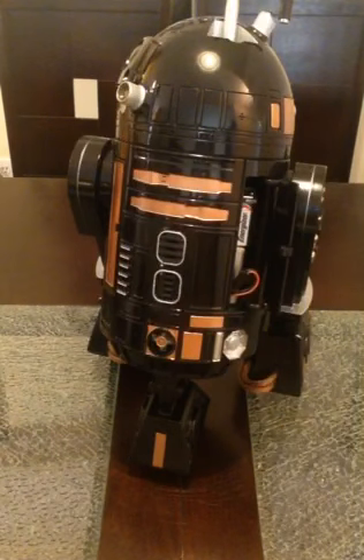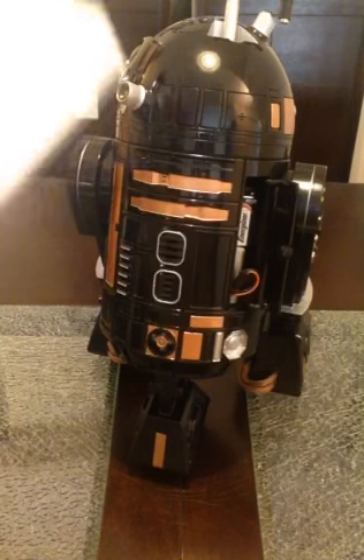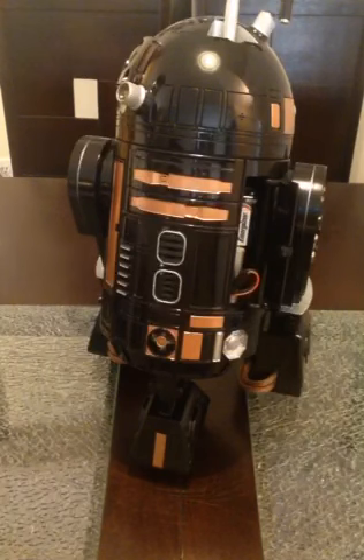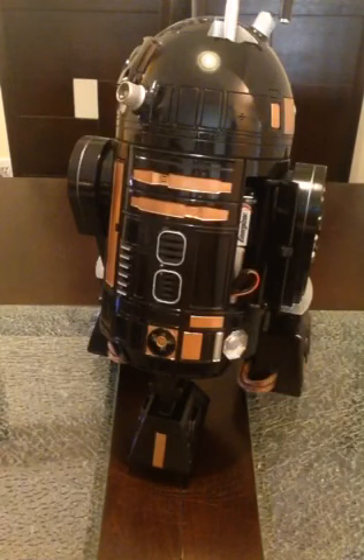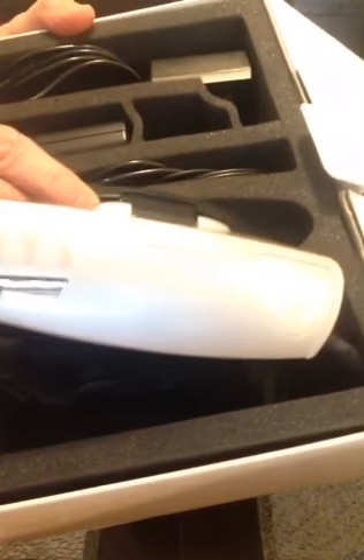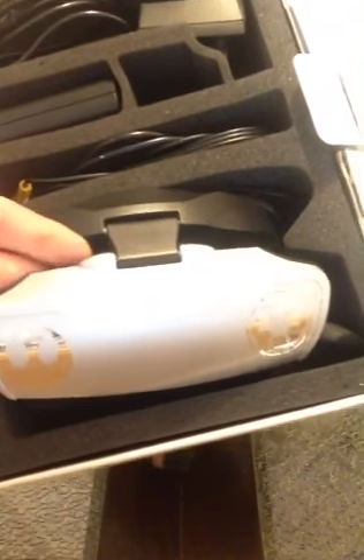And here are the virtual reality video glasses. Here's your manual, and we've spruced them up with an imperial and rebel logo, since you're going to be spying on the imperials as a rebel. There you go — virtual reality glasses.